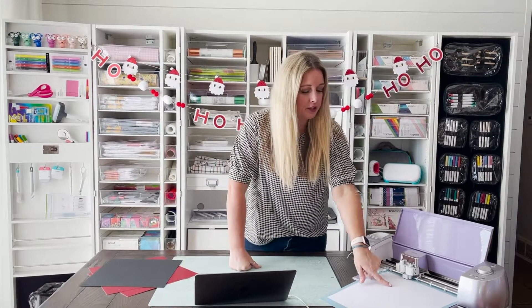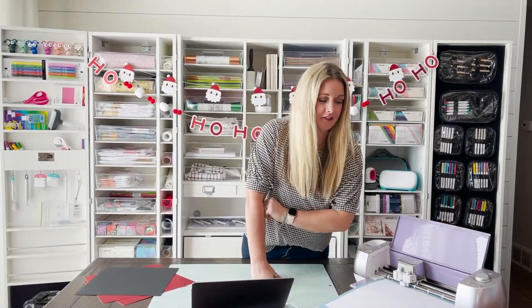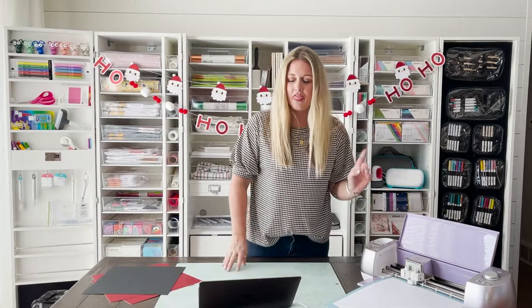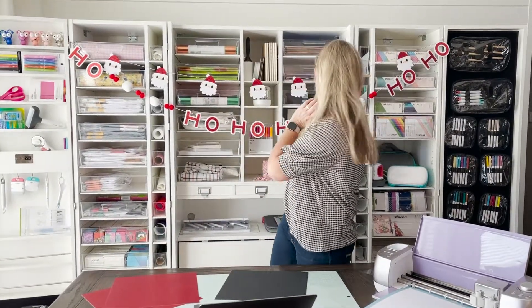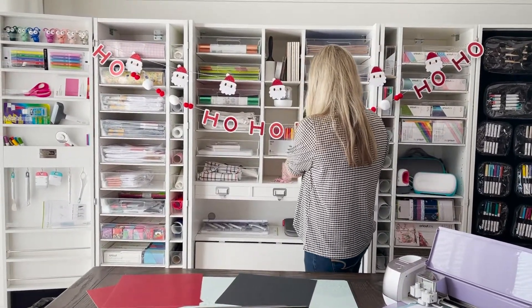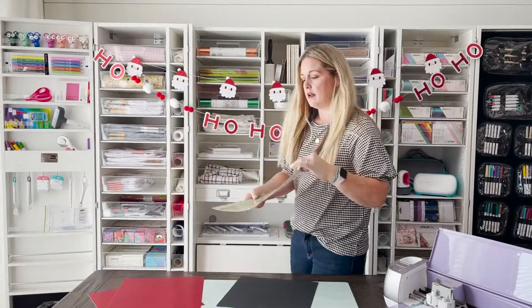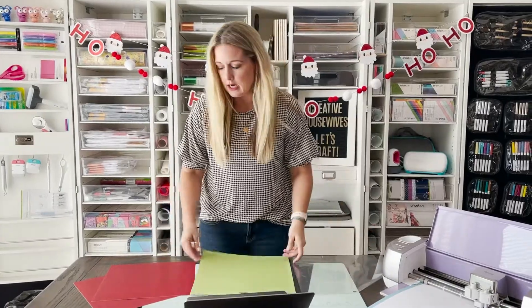I have my mat loaded with my white cardstock. I'm going to go ahead and hit the flashing C on my machine and that'll get it cutting. While I'm waiting for that, I can grab my green standard grip mat and preload my glitter cardstock.